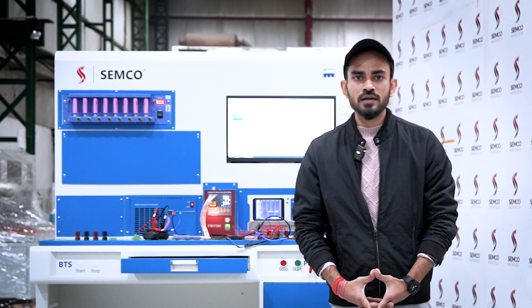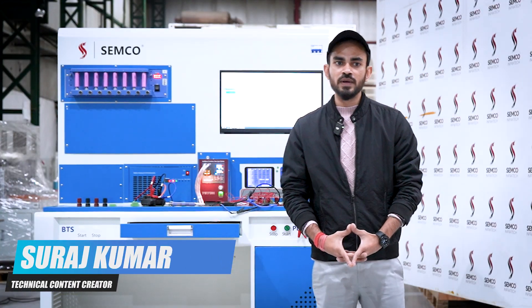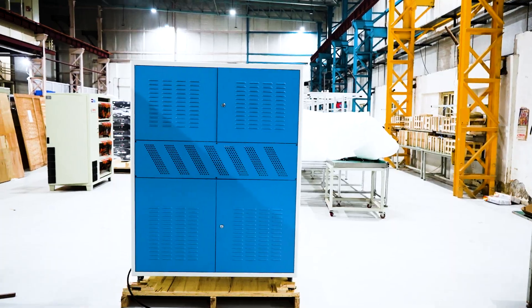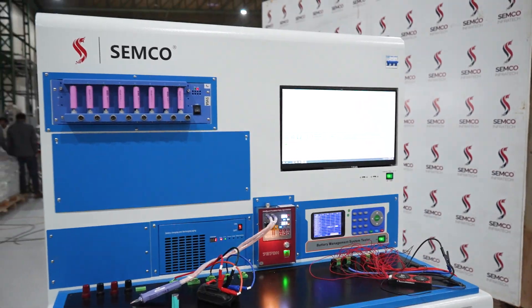Hello everyone, welcome to our channel. I am Suraj Kumar, technical content creator, and today we are explaining the working of this all-in-one battery assembly unit. This machine is known as all-in-one because it integrates all the processes of battery assembly into a single unit.